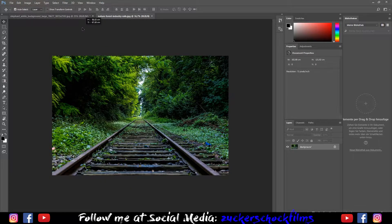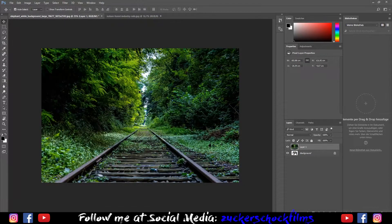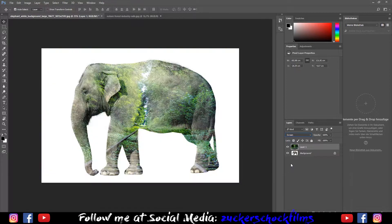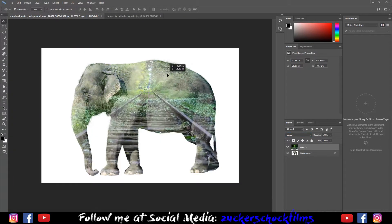Place your picture over your first one. Set the blending mode to screen. Adjust it a little bit.